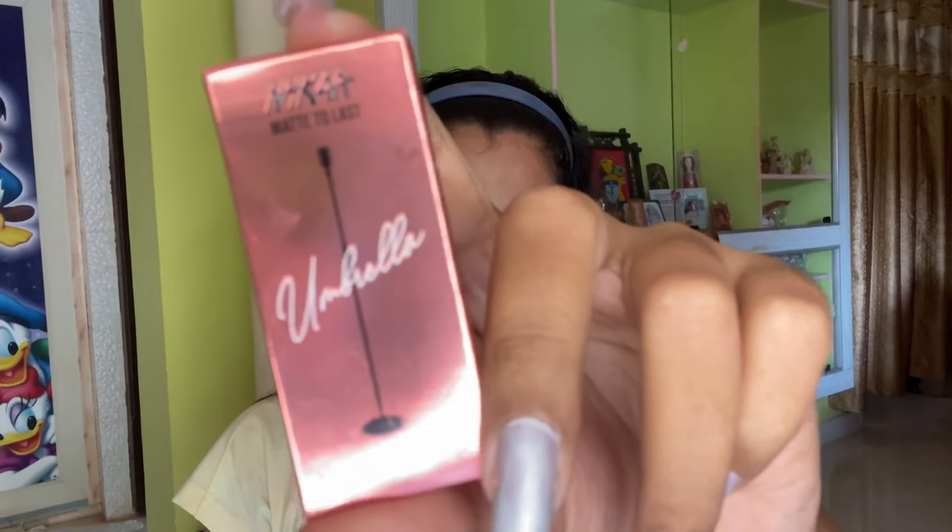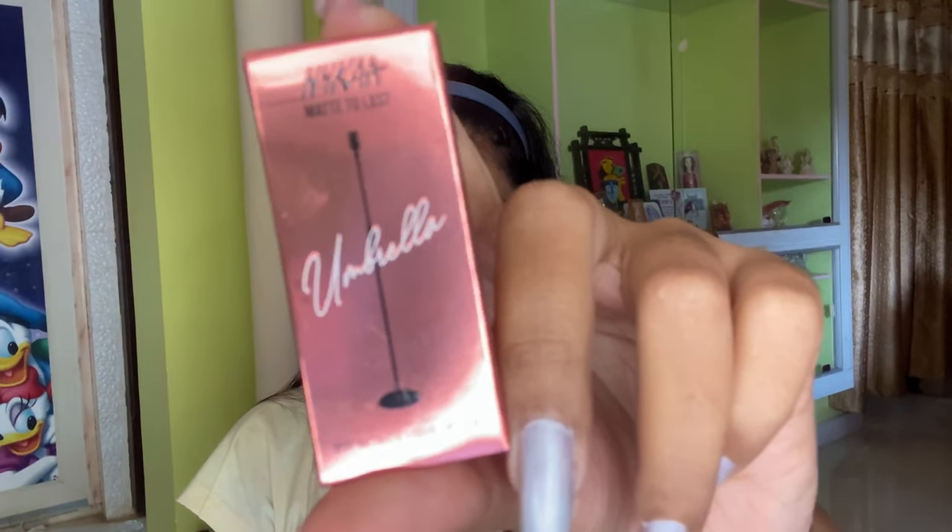Now I'm taking the NYKAA metallic liquid lipstick — how cute this is! I'm going to apply it on the center of my lips just to highlight it more. And we are done with our makeup, but not with the look.